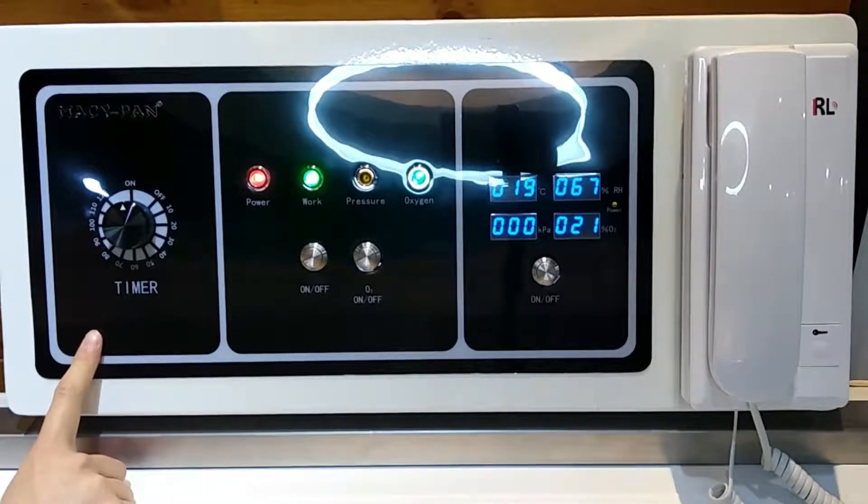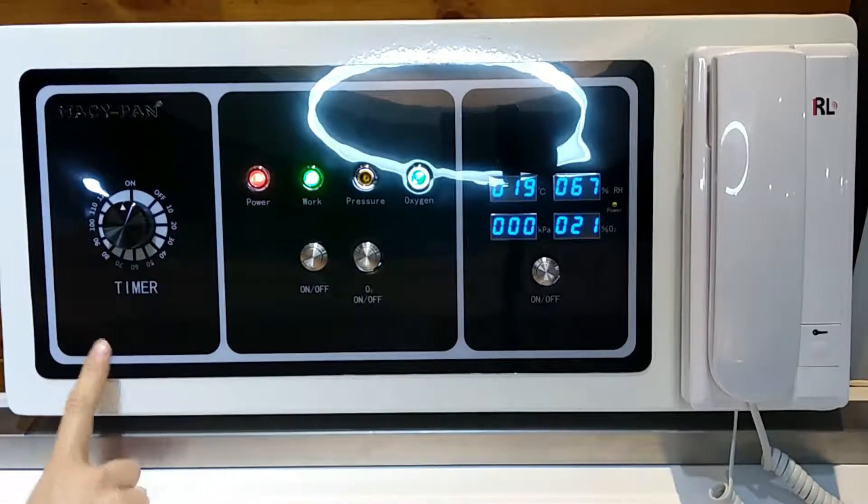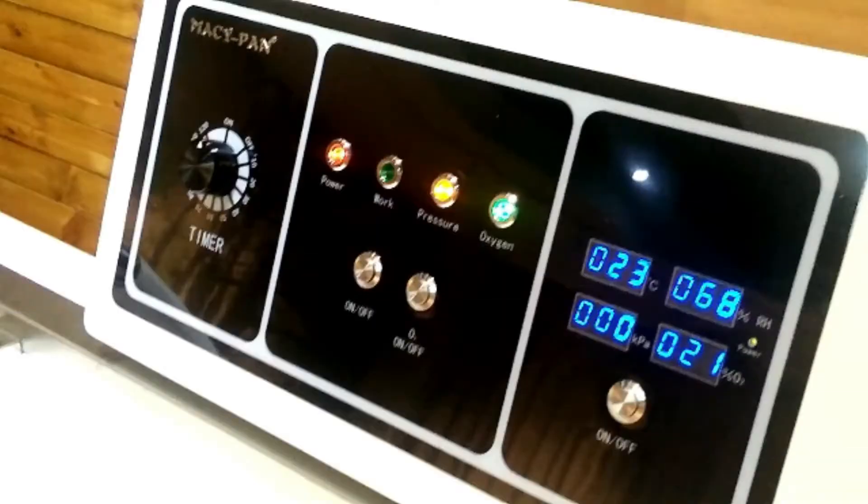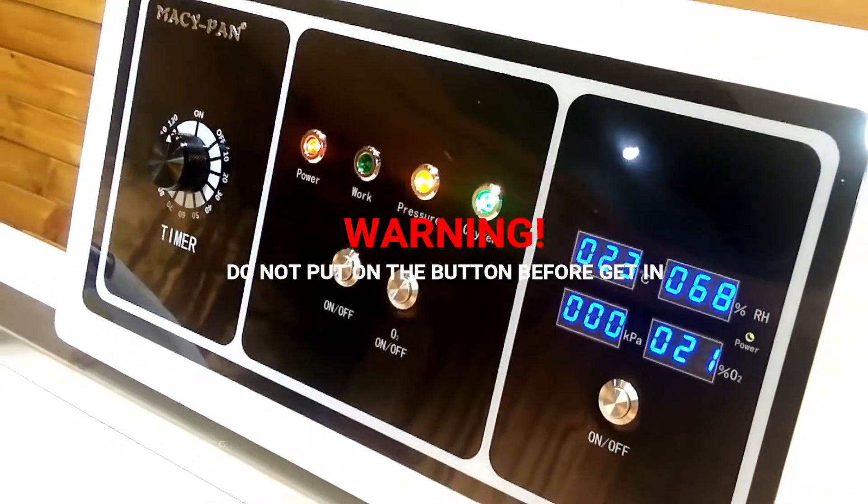This area is the timer. You can set up the time here. The maximum is 2 hours, but I recommend 60 to 90 minutes. Please do not press down the button before you get in.